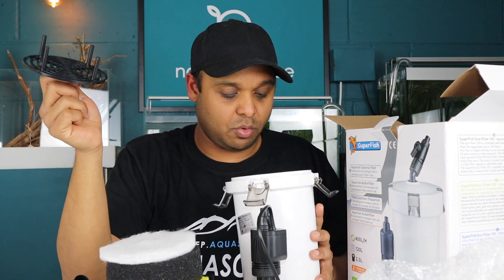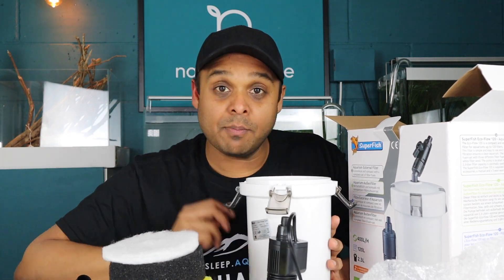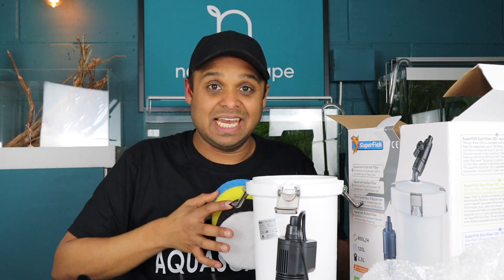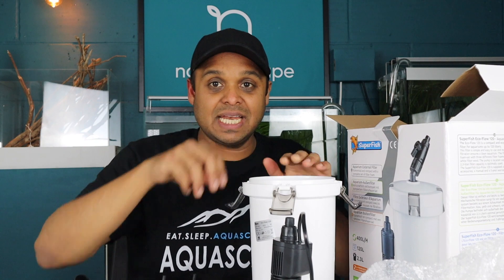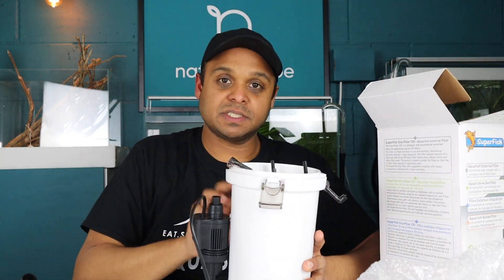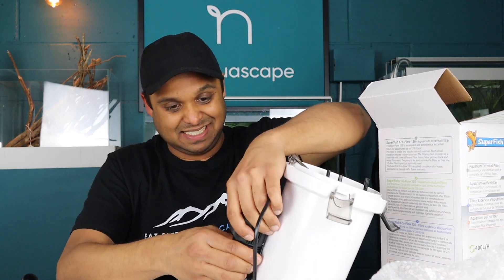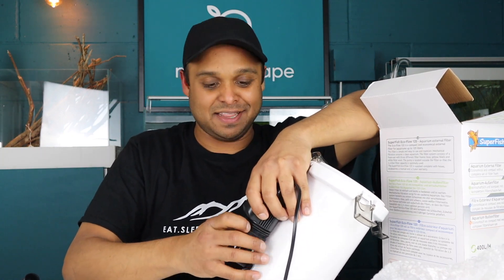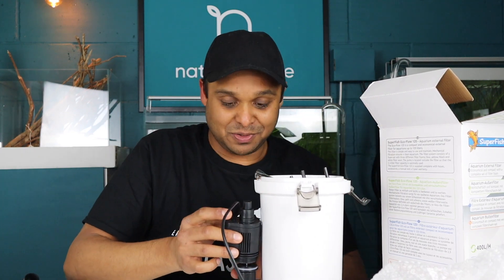It doesn't come with any bio media, and when I set this up I'm going to set it up as is — just keep it like it is and use it like it is. So fairly easy there. That goes on the top. It's a small filter. I've not consulted the instructions — I'm pretty bad at that actually. I should always read the instructions, and I recommend that you do even if I don't.